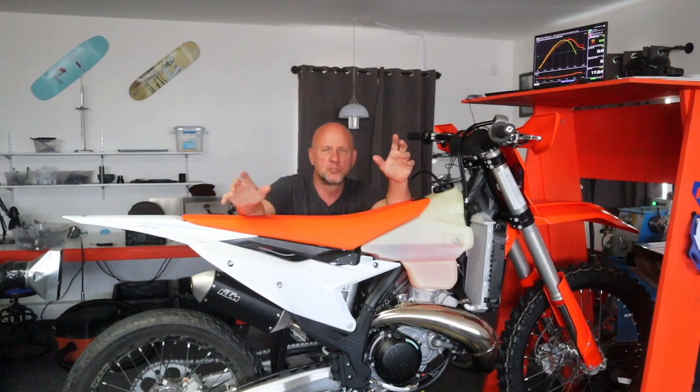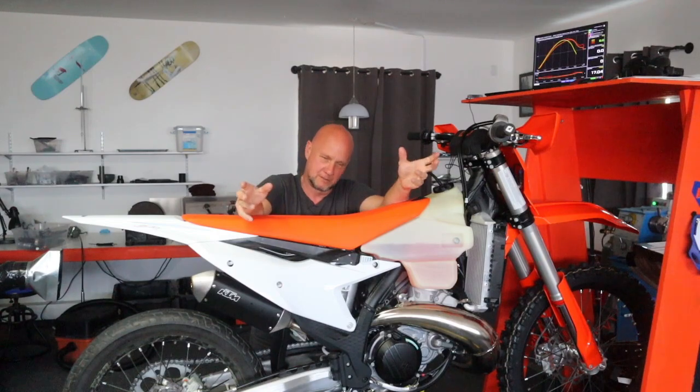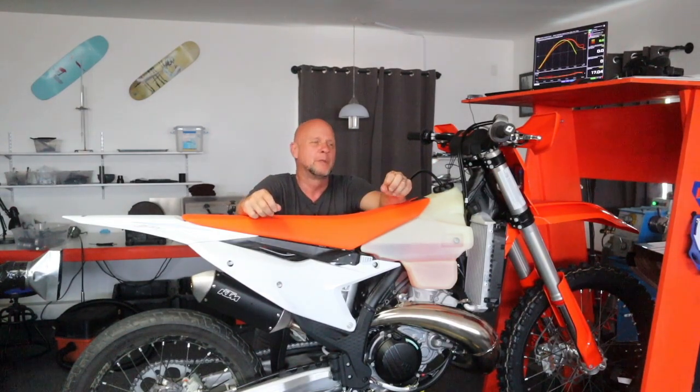You know when people start videos with 'what's up guys?' — I think that makes you sound like a toolbox. So, what's up guys? Or 'this is your boy.' My name is David, Dave, and this is the Best Tools for Bikes channel.